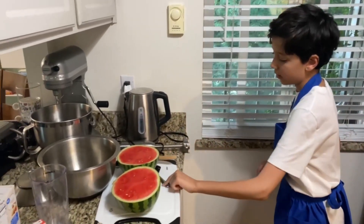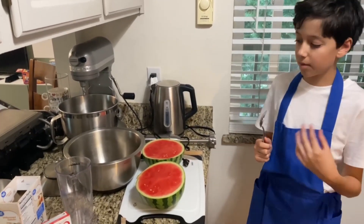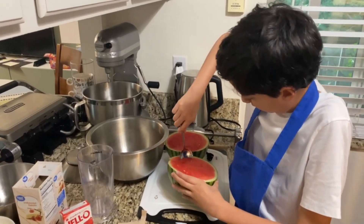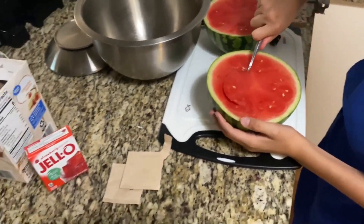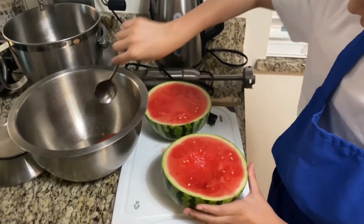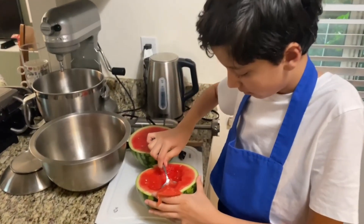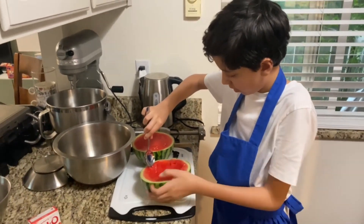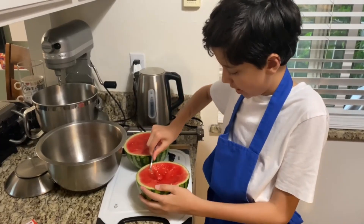Next we're going to move on to this step. Grab anything like a big spoon or something else like an ice cream scoop — we use a big spoon because it ended up being more comfortable. You keep kind of doing this with your watermelon. You're going to want all this watermelon into a separate bowl.